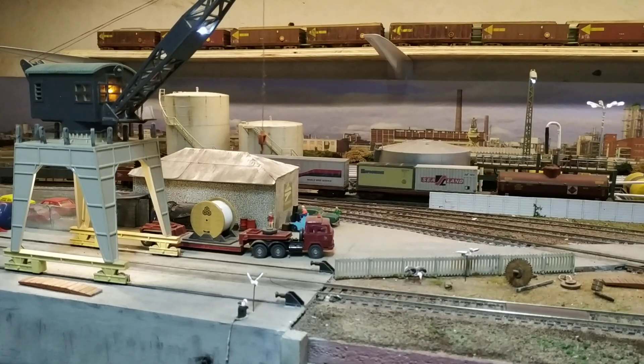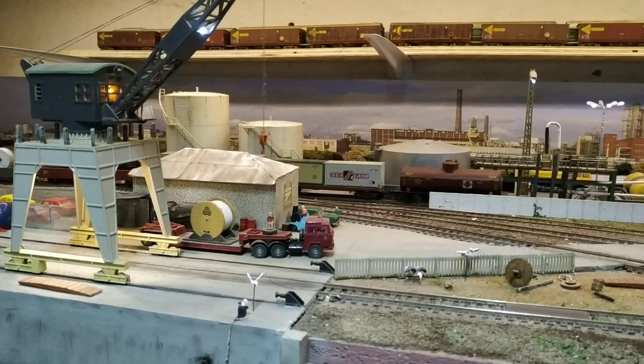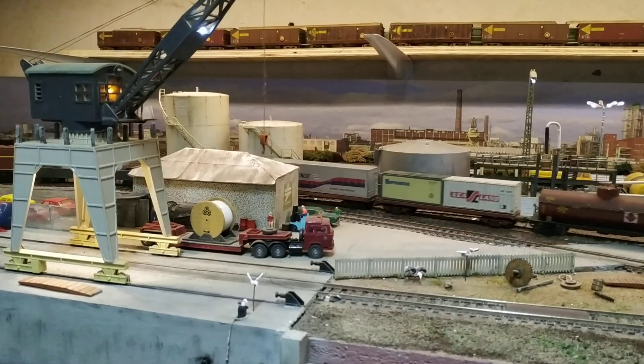The tank car has been coupled and the train parts move back onto the ready track. On the ready track, the train will wait for a mainline locomotive and a caboose, or guards van as it's called in South Africa.